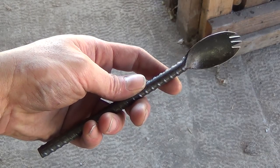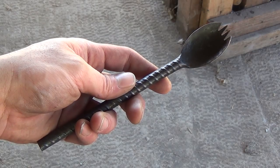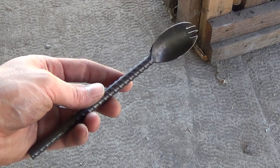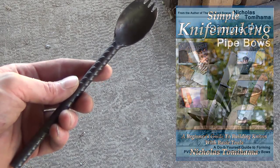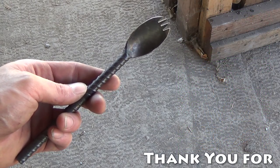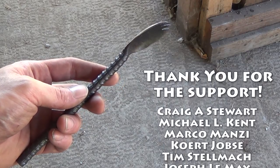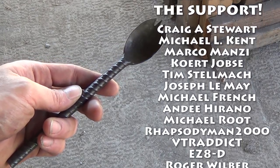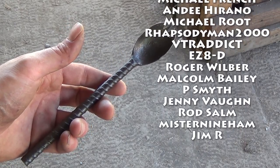And here's the spork all finished up. I hope you enjoyed building this along with me today. If you have any suggestions for other things you'd like to see me build, please let me know in the comments below. Be sure to check out my channel for other videos like this — I've also written several books on different topics and I'll put a link to those in the description. I'd like to thank everyone helping out on Patreon; it's because of your support that I'm able to continue doing videos like this. As always, thanks for watching and I'll see you guys next time — bye!